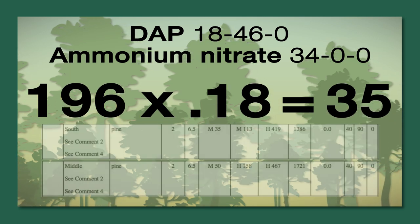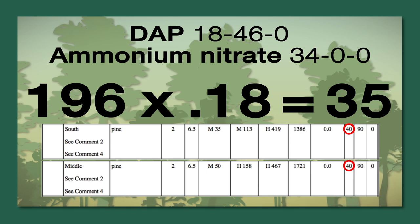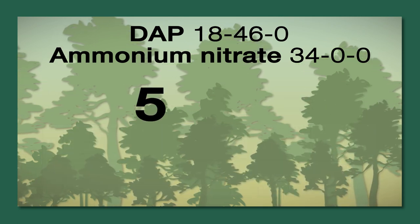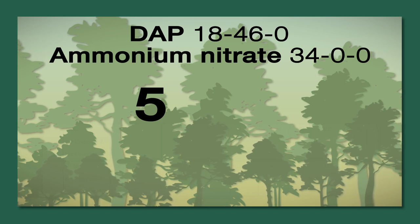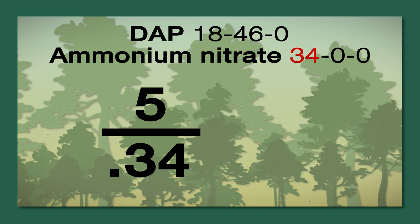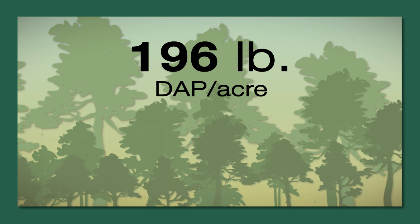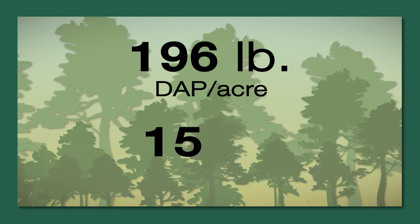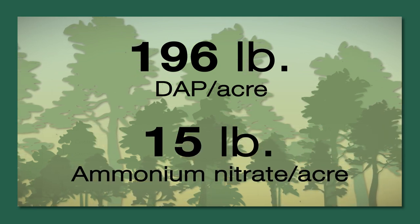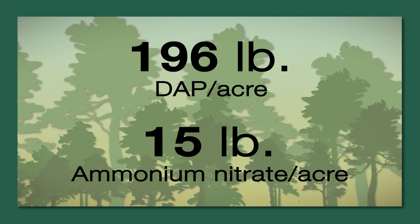However, our soil test recommendations are calling for 40 pounds of nitrogen per acre. The last step will be to take the remaining 5 pounds of nitrogen needed and divide that by the 34% from our ammonium nitrate, which gives us 15 pounds. So using 196 pounds of DAP per acre and 15 pounds of ammonium nitrate per acre will fulfill our soil nutrient needs and cut costs in the long run.